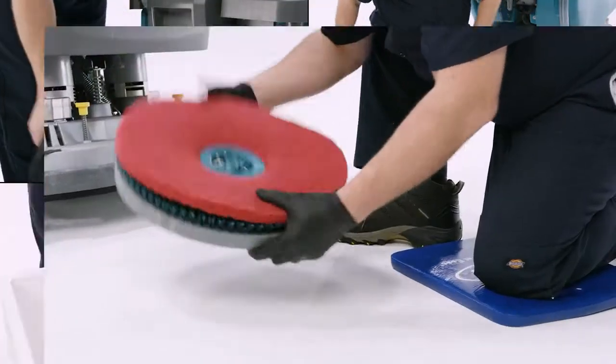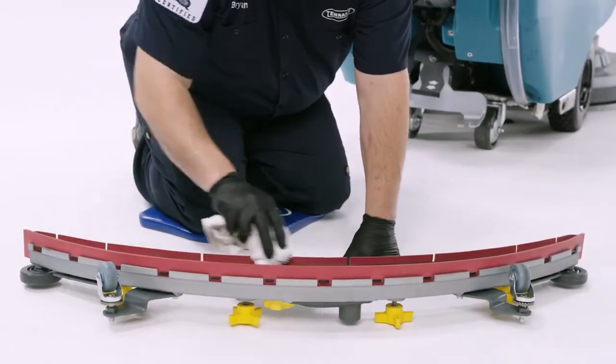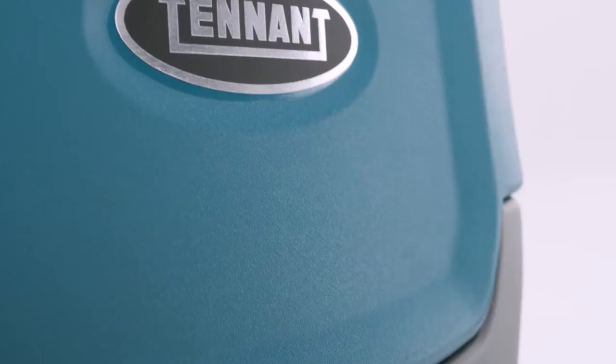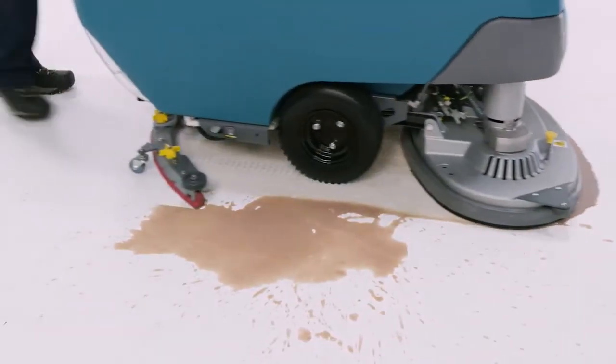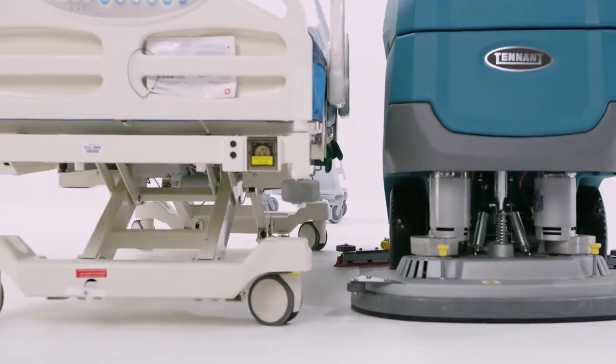When finished, conduct daily maintenance: empty the recovery tank, check the brushes or pad drivers, wipe down the squeegee and scrub head, and make sure to plug it in and charge it. The Tennant T600 and T600e offer productivity, ease of use, and work hard day in and day out, year in and year out. To see how this machine can perform in your environment, contact your local Tennant representative or visit tennantco.com.